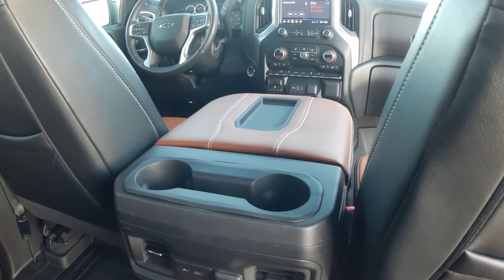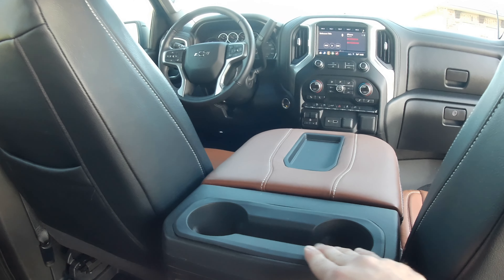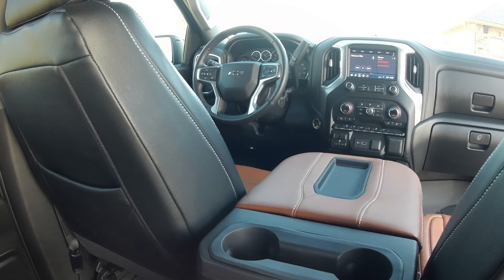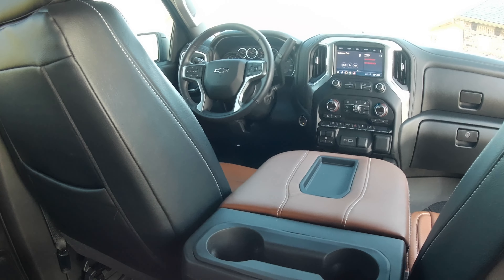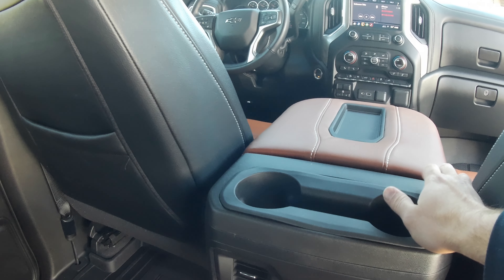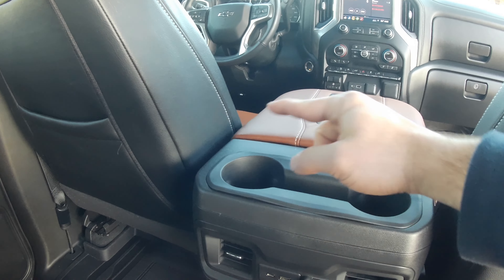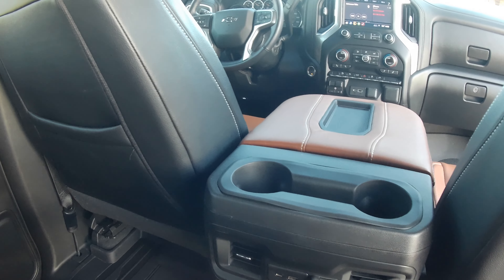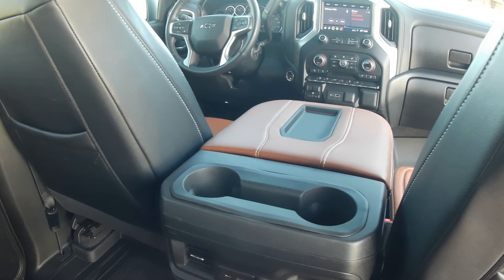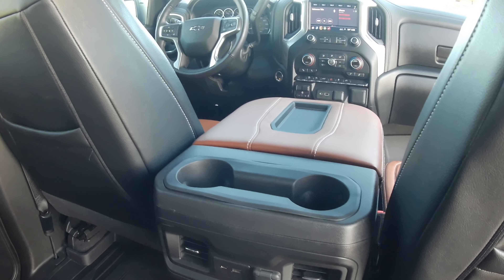I brought it home and it took me like 10 minutes to get the console cover off. You basically pull this little rubber piece out and then you can get access to a couple torx screws in here. Then you get this top piece off, which gives you access to the hinges of the console cover. There's a little cotter pin on this side — you pull that out and then slide the pin out from this direction. Obviously you've got to put your seat up in order to do that.